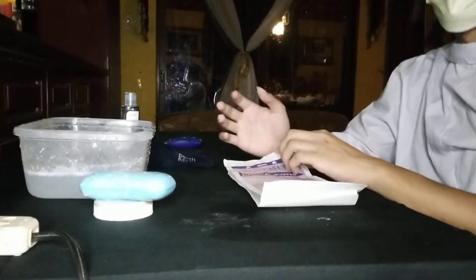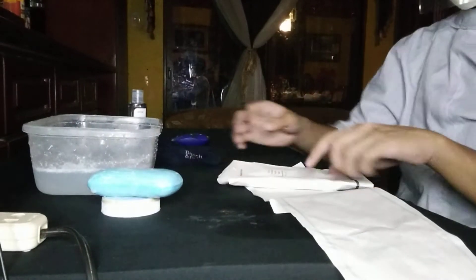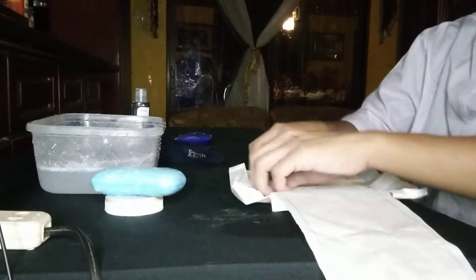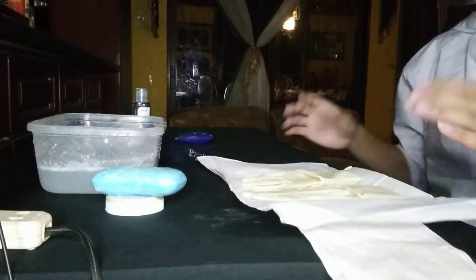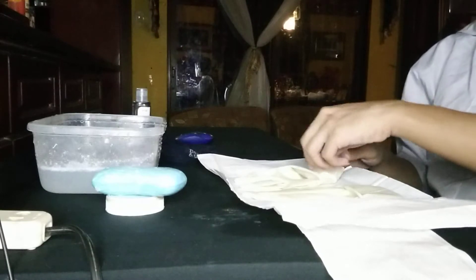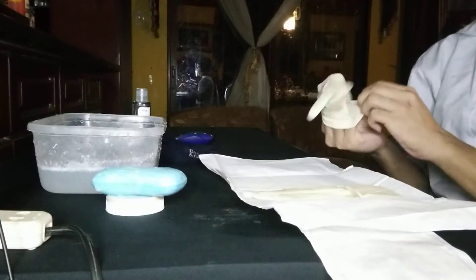Next, put on your sterile gloves. Remove the outer package and open the inner package as directed — do not touch anything inside it. Unfold the top and bottom and slide it to the middle to pull it open. Use your non-dominant hand to pick up the glove by the cuff and slide your right hand into the glove.